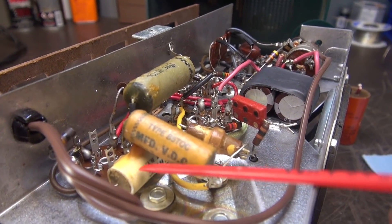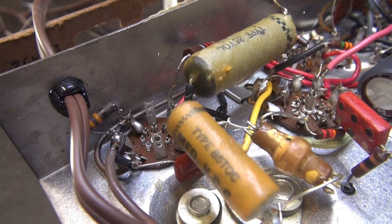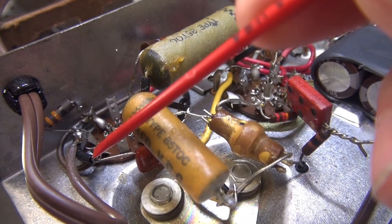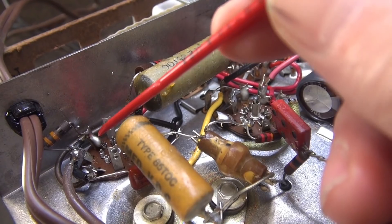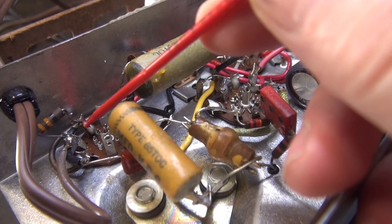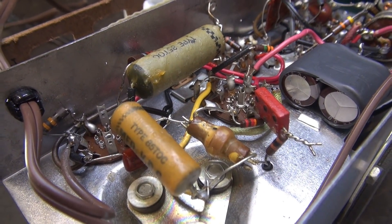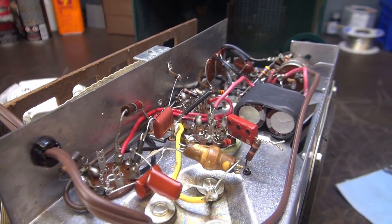I'll get this one dug out first, then do the next ones. The first new cap is reinstalled — I simply clipped the leads off the old caps and J-hooked onto the new ones. I'd recommend doing that rather than going back to the tube socket, because sometimes these pins are fragile and if you put too much stress on them you'll break the tube pin. Make sure you allow plenty of space for insulating the leads so they can't short against anything.